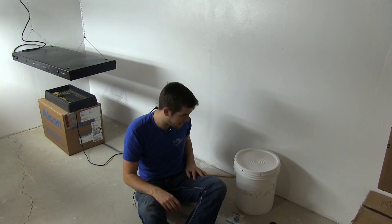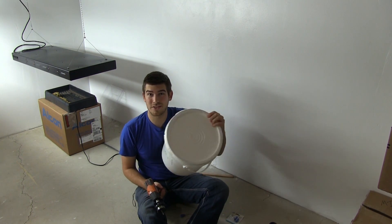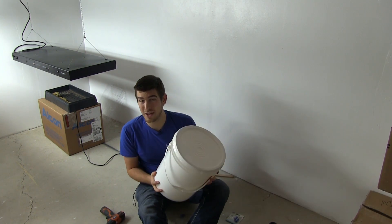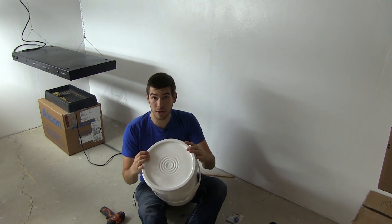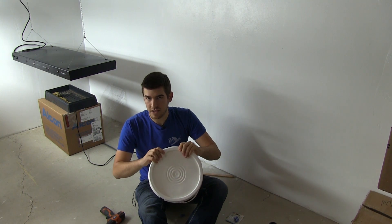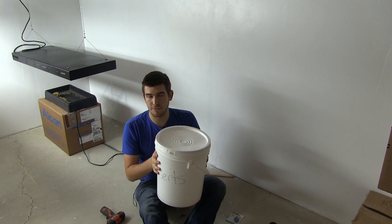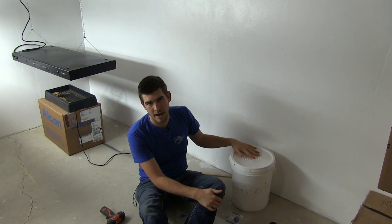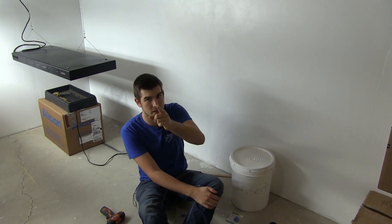Got some seeds started in there and now we're going to get started. Step one: you're going to want a bucket with a lid. This was free — I got it from our local bakery. It's a food-grade bucket because it was used in a bakery, so it has passed all the food-grade standards. You can also get them from pickle factories. You can usually find food-grade buckets pretty much anywhere, but a bakery is a great place to start.